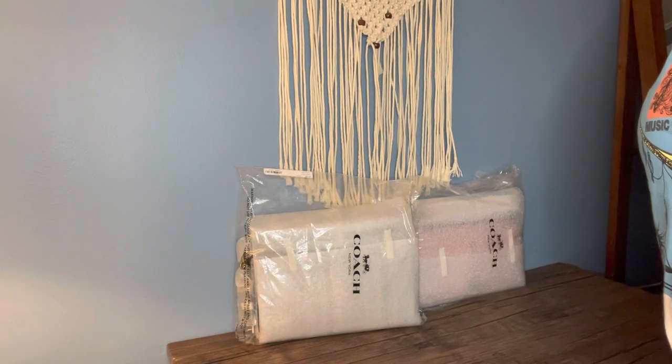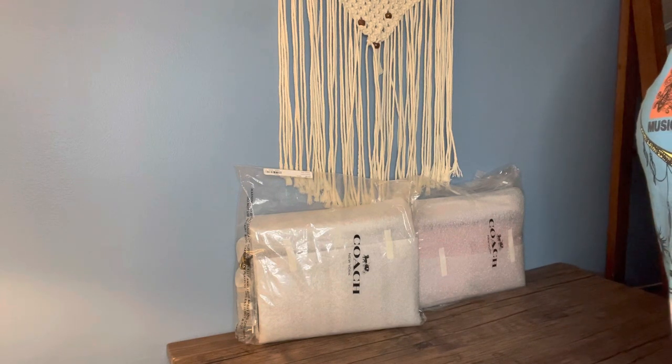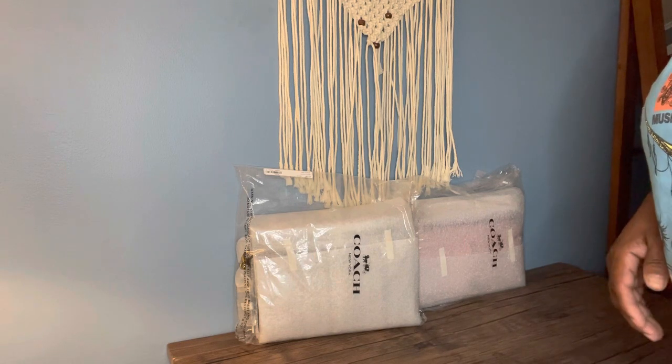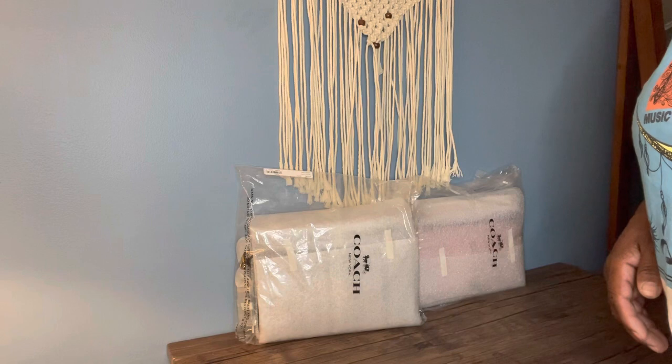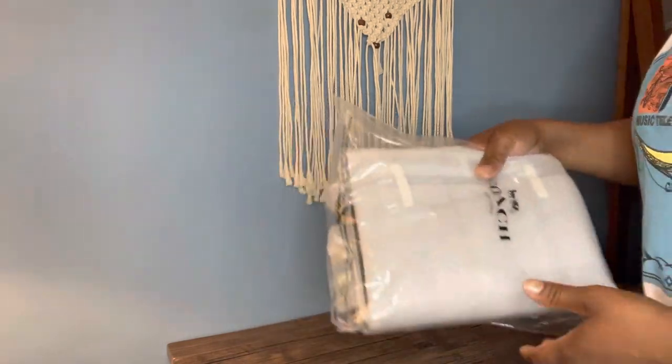Hi everyone, welcome back to my channel. I'm the Handbag Fanatic and today I would like to share with you two items that I picked up from the recent cold drop that they had on the outlet. I was able to grab two items — when I woke up almost everything else was sold out. I want to share them with you and I'm gonna start with this one here.